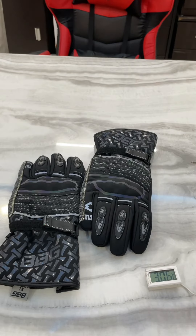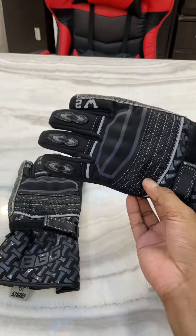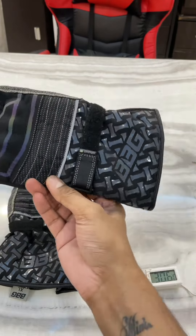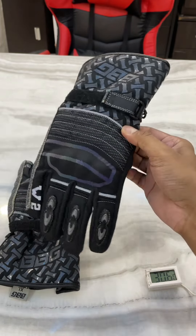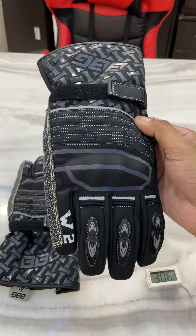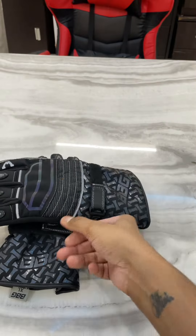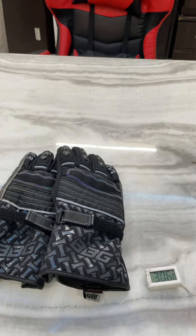My dear buddies, after I made a video about my winter gloves from Biking Brotherhood, one person commented that he was not very happy with these gloves because he wore them to Ladakh and his hands were freezing. Now I am a technical and scientific person — I like to do analysis based on science.